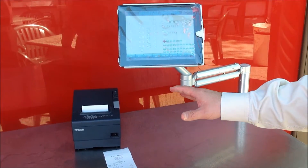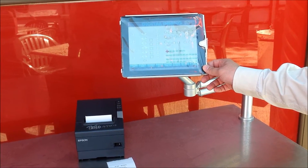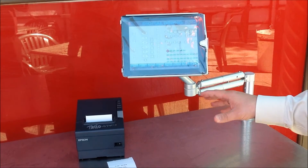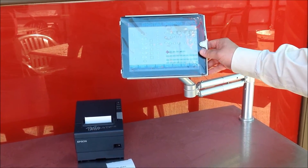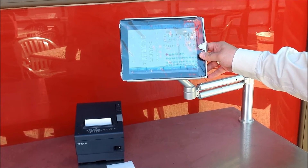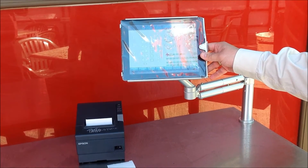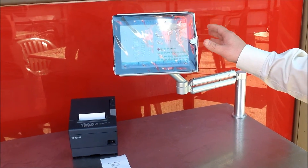Keep in mind if we wanted we could actually use belt printers or any other type of printing device. But in this particular case, for this particular restaurant, this solution works great. Now the nice thing about the iPad being wireless is we don't need any network infrastructure out here on the patio — we simply need a wireless network connection.